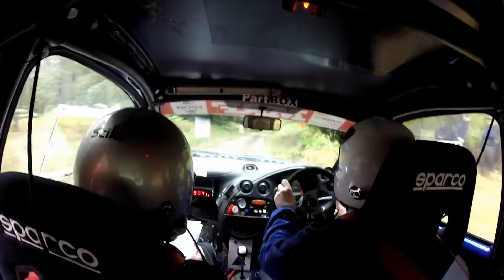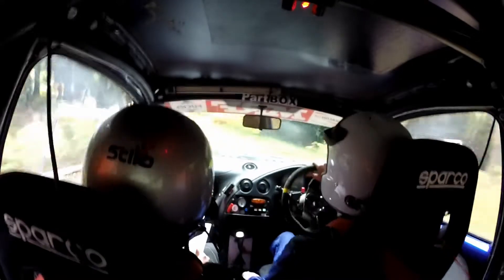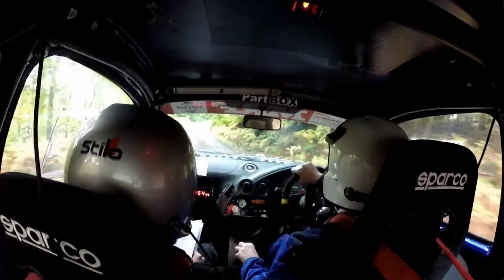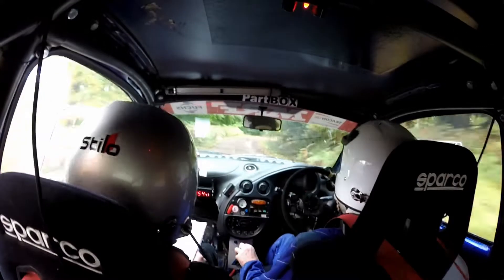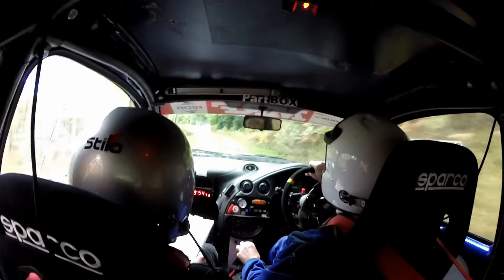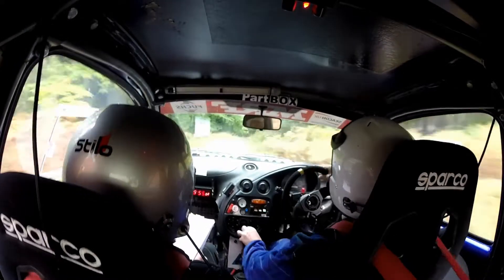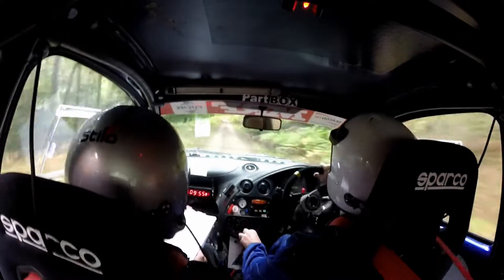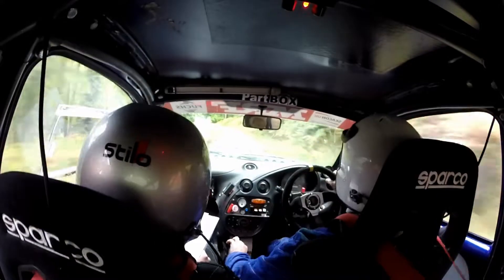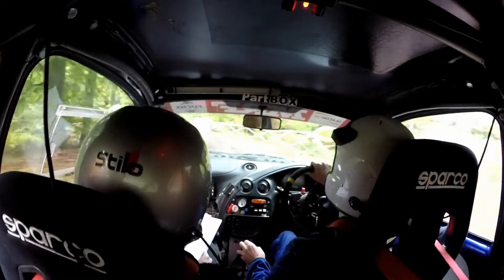Six left, two right. And 40, and 40, and 40 right, and 40. The left half long into four right. And 40, two right. And 40 one. At 2.50, slippy, six left half, not tightens, don't cut. 80.